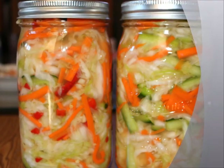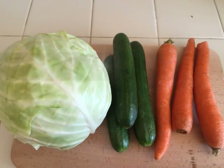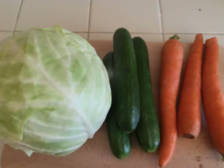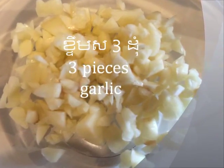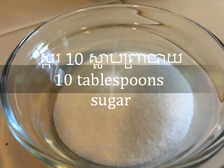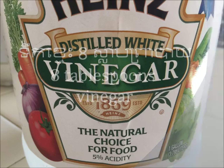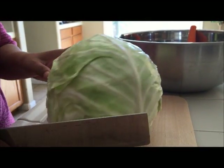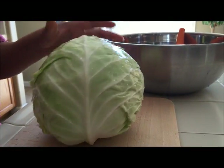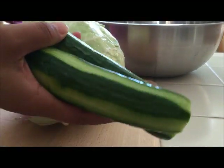Thank you for your request. First, you want to start by cleaning all your vegetables. I'm going to peel my carrots and the cucumber. I peel all of the cucumber skin, but I leave some so it still has a nice green color.